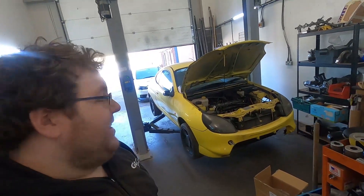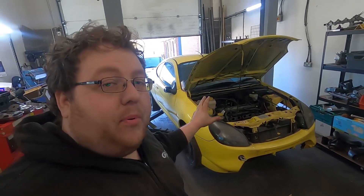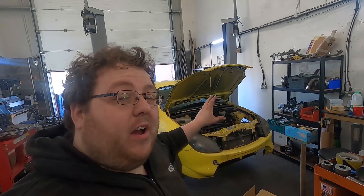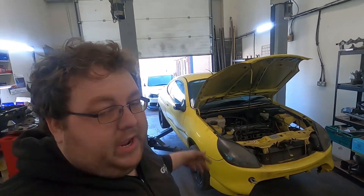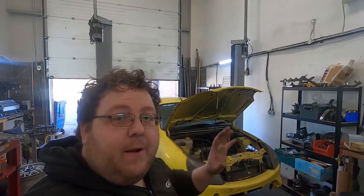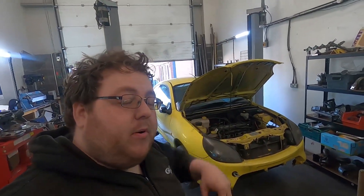That was just a quick short video giving you the down-low on the Puma here. We're going to start progressing this over the next two or three weeks. We're going to wait until the inlet manifold parts arrive first so we can get that done first, because it's the easiest part to do, and then we'll get on to all the turbo side of things. If you want to see more progress on this, consider subscribing, liking, and sharing. Any questions about what we're doing with the Puma, just drop a comment down below.